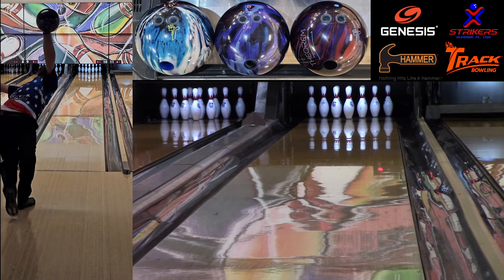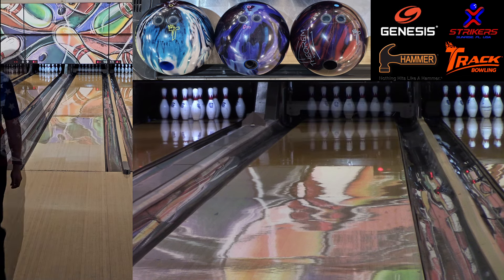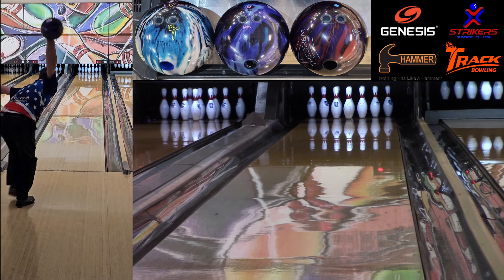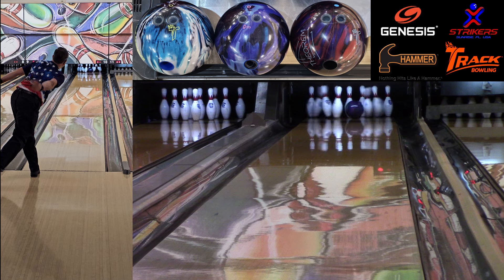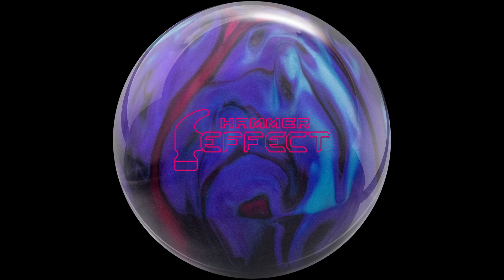So what do I think about the Effect? If you go into the pro shop and say 'I want a ball that goes long and flips hard,' usually the pro shop guy rolls his eyes — but this is that ball. If you want the go-long flip-hard ball, here it is, right there on the shelf. It looks really cool with that four-color mix. Go check out the Hammer Effect — it releases this week on Thursday, and I hope you like it as much as I did because this ball was really kind of sweet. Until next time, thanks to my sponsors Genesis Bowling, Track Bowling, and Strikers Lanes for being really good to me and letting me do these videos. Thanks very much and we'll see you next time.